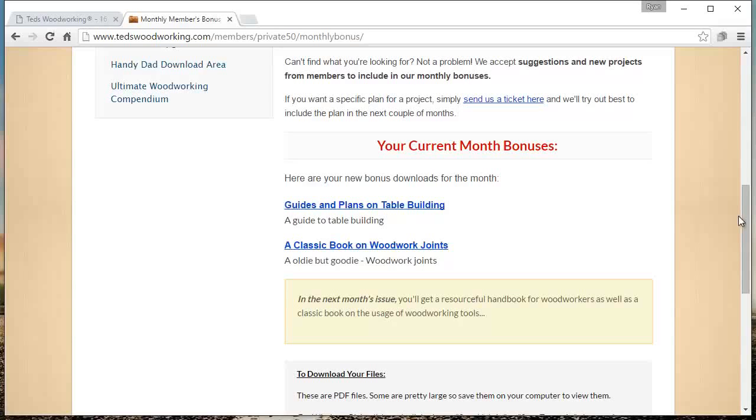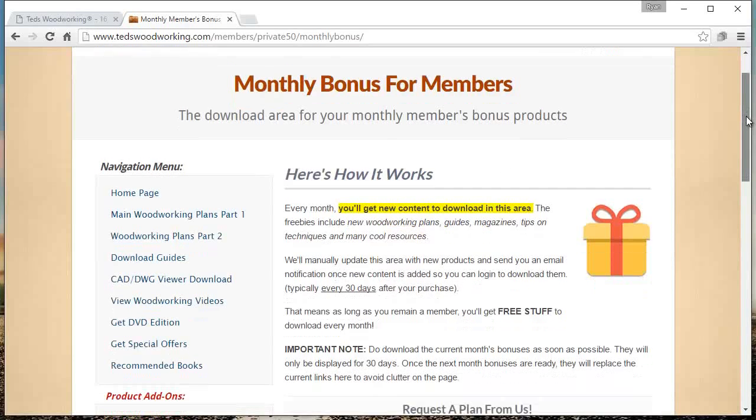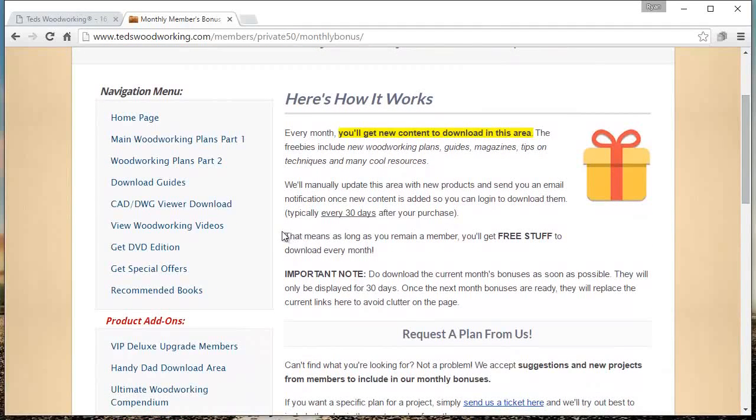I've seen a few in here that people have requested before. So they're always keeping things updated, which is kind of neat. All in all, I'm not sure if you actually get 16,000 plans — probably more around 10 to 12,000 — but they're good plans. Why don't we get into that right now? Let me show you. I'm going to pause the video real quick and then pull up what a typical plan looks like from Ted's and give you an idea of what it's like.